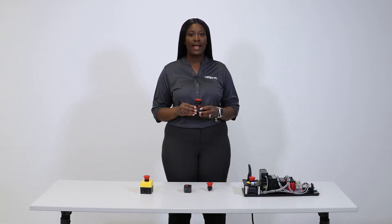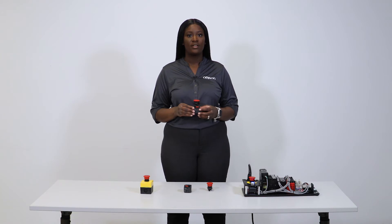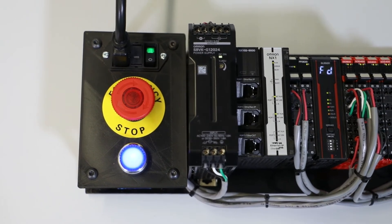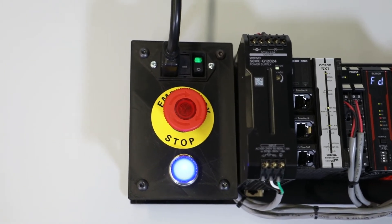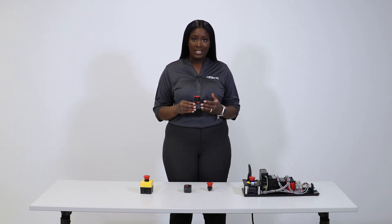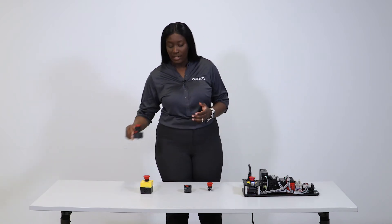For those of you with applications in harsh environments, we also have a variety of robust and reliable emergency stops that are IP69K rated, such as this one, which is suitable for applications that are subjected to washdowns, areas subjected to dust, and much more.